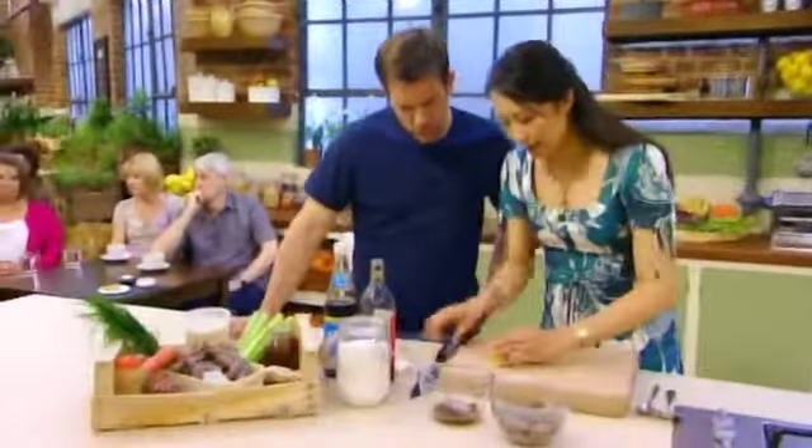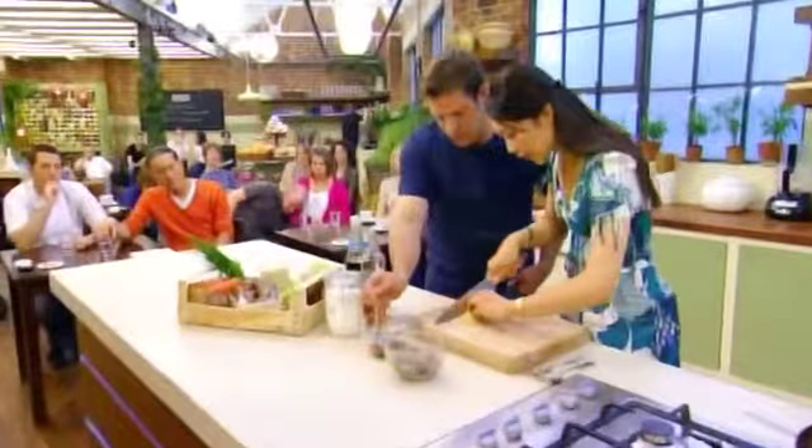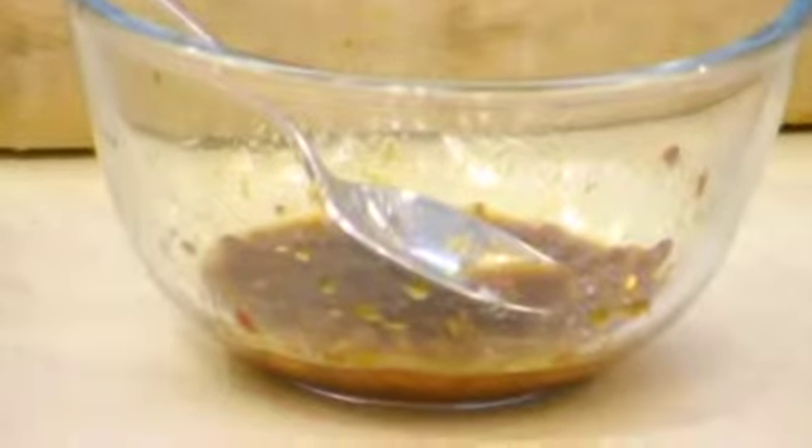These prawns have just been deveined. Was that soy in there, or wine vinegar as well? That's just soy in there. I haven't added any Shaoxing rice wine yet, but I'm going to add some of that.